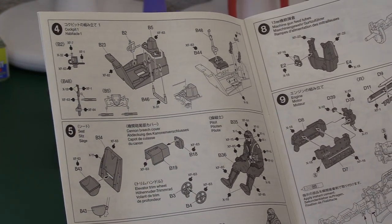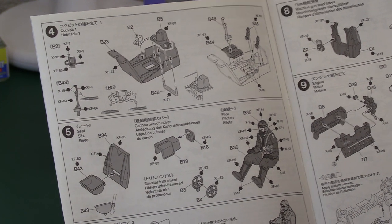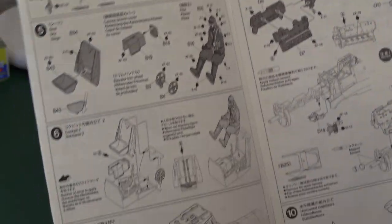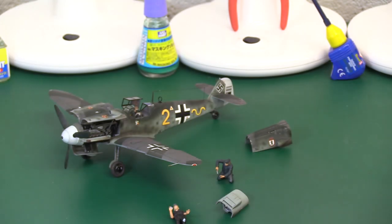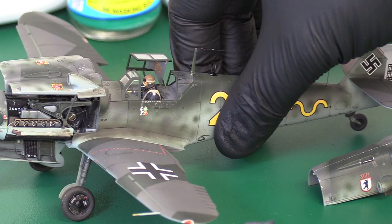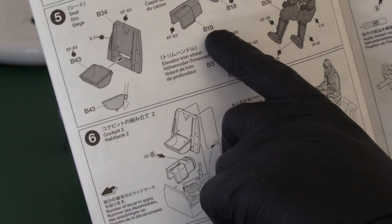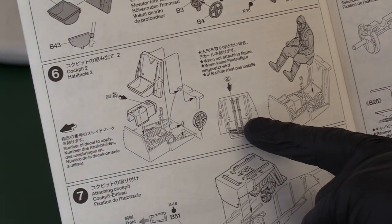You build up your two fuselage sides, bring them together, and form the very front of the engine, which will later become a magnet fitting. Then you build up the proper cockpit tub for the pilot. I had the Eduard Zoom set but didn't use many of the photo-etch parts because the kit parts are so good you really don't need them. The plastic wheels, for example, are so excellent you don't need photo-etch versions. You've got quite a nice pilot figure as well - I've used him sitting in the finished Bf 109.